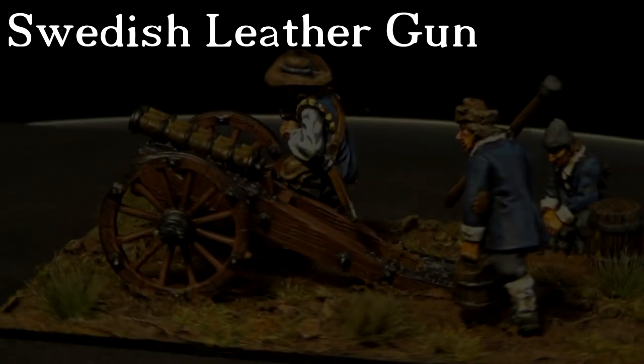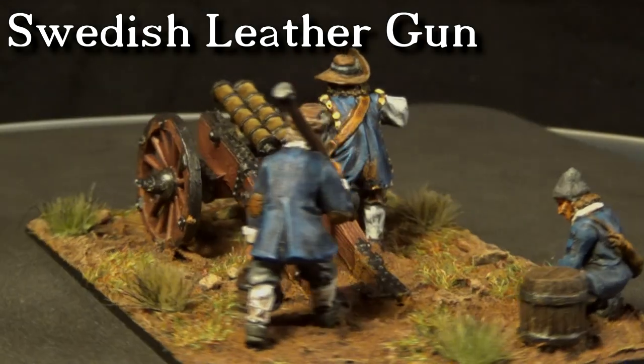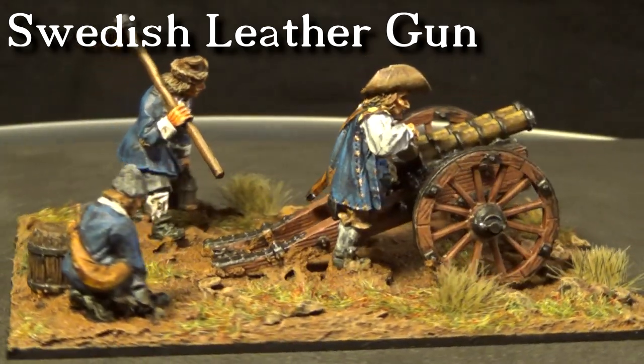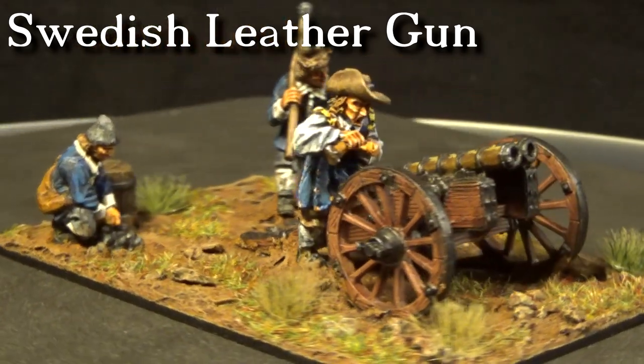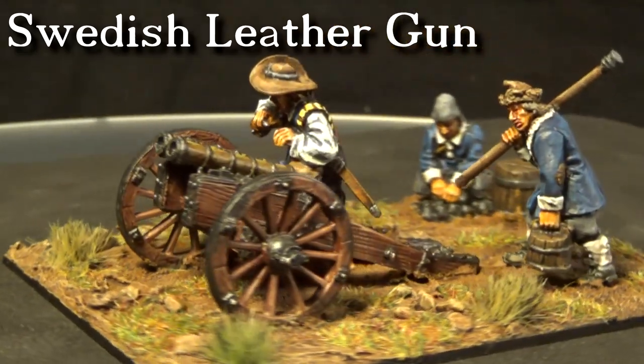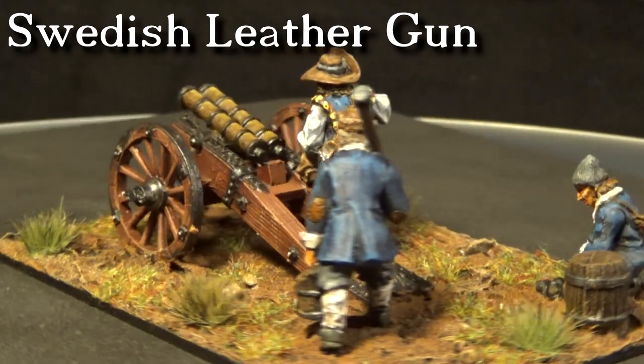Hello everyone! Hope everybody is doing fine! Are you sick and tired of having a lazy stationary artillery crew that you cannot move over the battlefield? Well, let me introduce to you the unreliable Swedish leather gun.